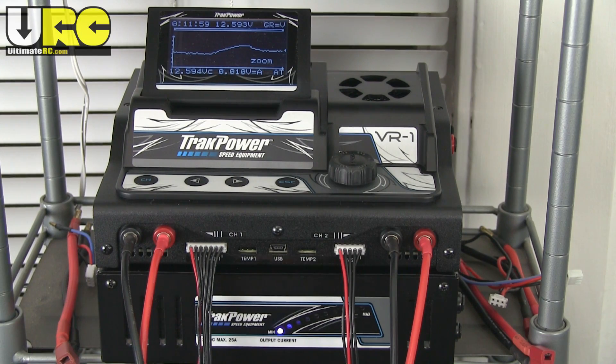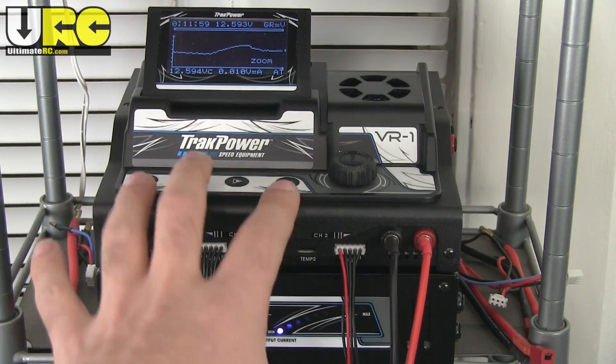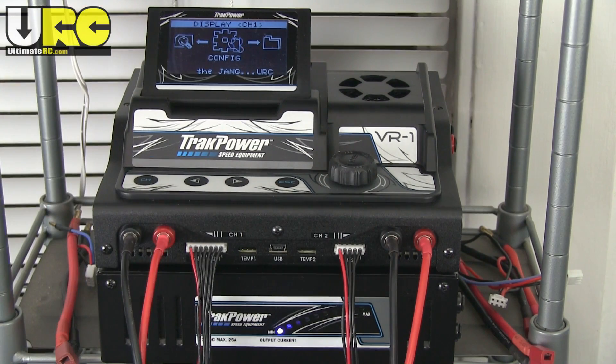I actually did a whole unboxing and first look video where I plugged it in, started going through the menu system, and showed the configuration — really, really nice thing. I was just tickled pink about it. Then I brought it in here, got it all set up, moved my other two chargers out of the way, and got everything nice and clean. It was doing its job of cleaning up my whole charging station and giving me more space. I used it to charge up four packs that evening — my first actual real use.